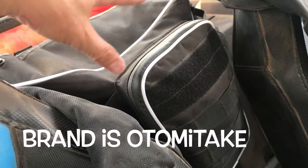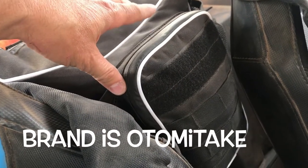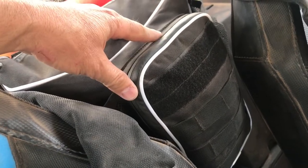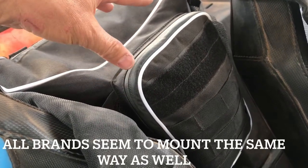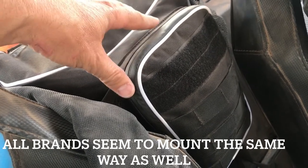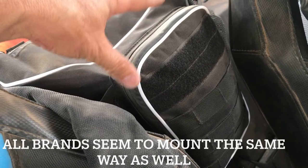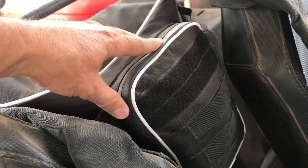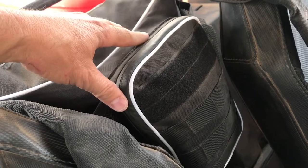The other bag I ended up getting — because it was only 20 bucks on Amazon — is the center bag between the two rear seats. This took me about five minutes to install and it's kind of awkward to get to, so I put my tools and stuff that I'm not going to use every day but want to have in the Razor, just in case something goes wrong.